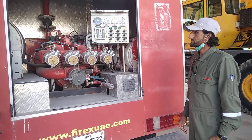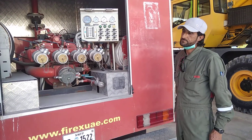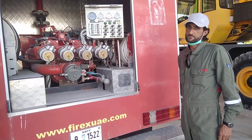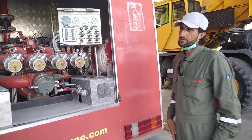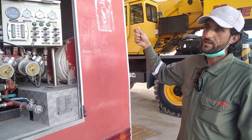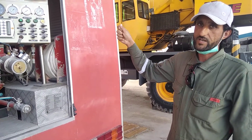Let me tell you how to operate this car. You have to operate a fire monitor and activate the foam system. We will start the car and engage the PTO.